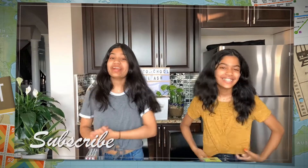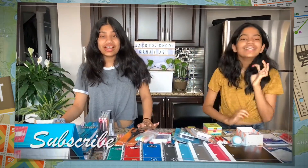Hey guys, right now we're back from back to school shopping and we've got all our stuff and we're so excited to show you guys what we got.